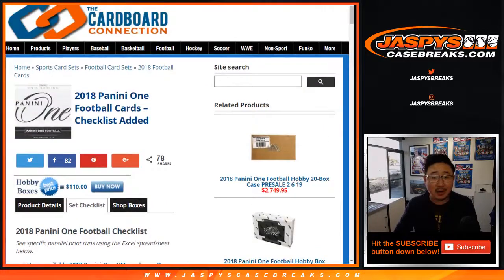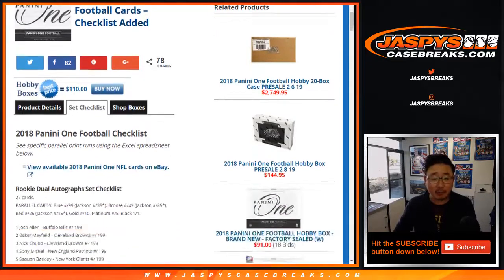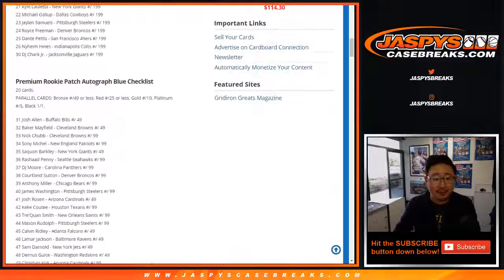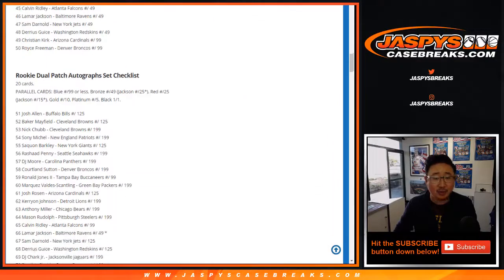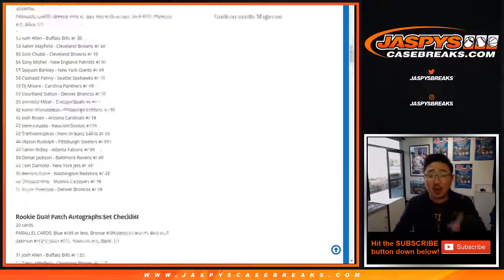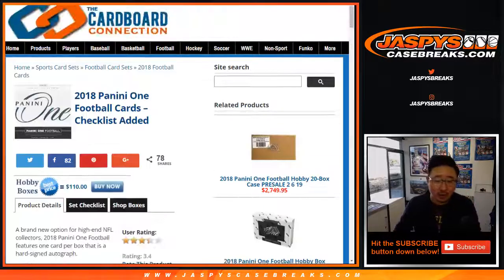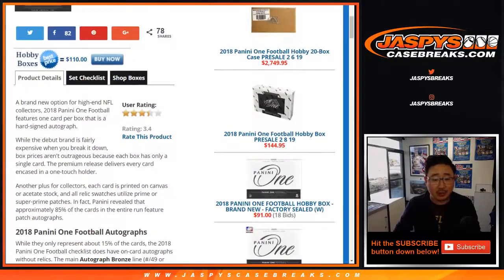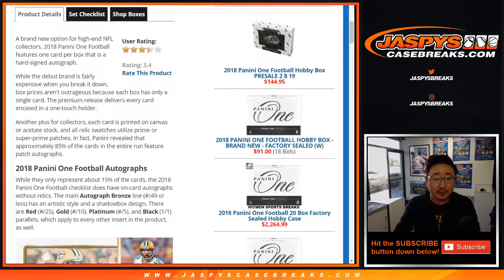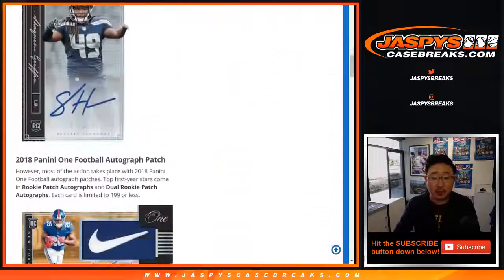CardboardConnection.com has the checklist, and I'm sure GroupBreakChecklist.com will have them grouped by team, so please check that out. We've got dual autographs, rookie patch autos, dual patch autos — a lot of great stuff. This is one of those one encased card per box sort of deals. Hard signed autograph, so it should be pretty cool.